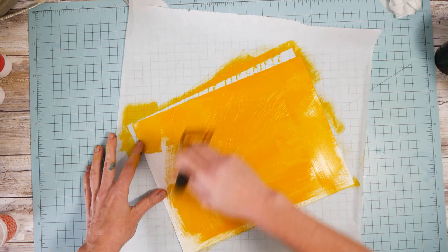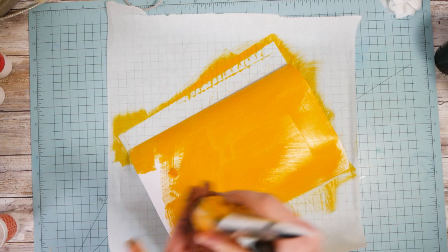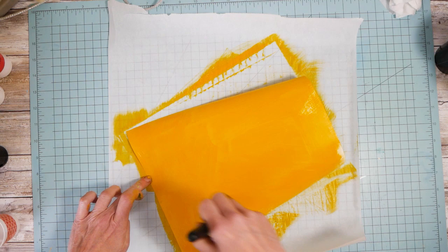I suggest acrylic or watercolor paper, which I don't have at the moment — I am out. So photo paper will curl on you just a tiny little bit, and then when it dries it flattens back out. You just use what you've got. That's what you do.